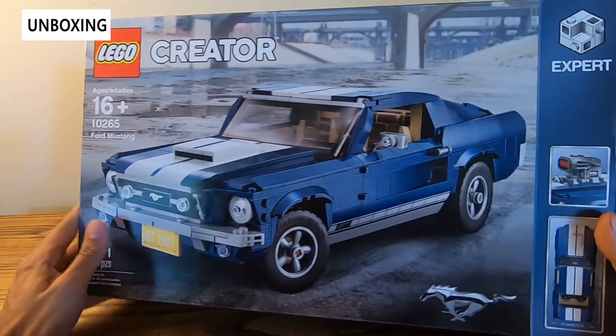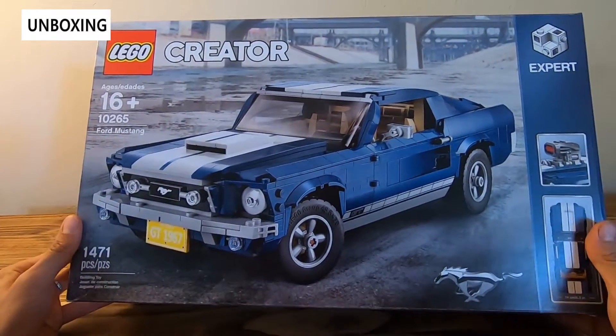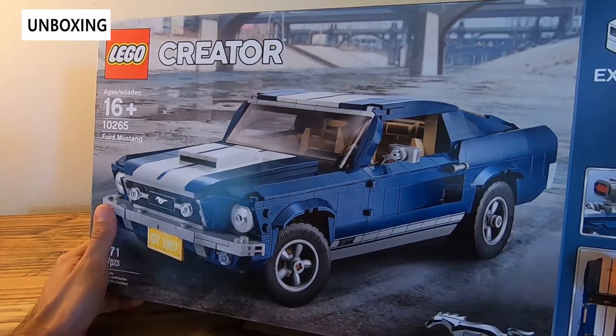So here we have the box. As usual LEGO does a really great job of packaging. You can see the design is really crisp, bright, large box, bright graphics. You can see it's a blue Ford Mustang with white stripes.